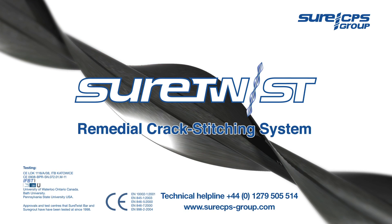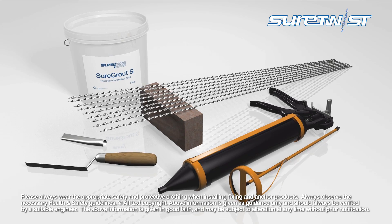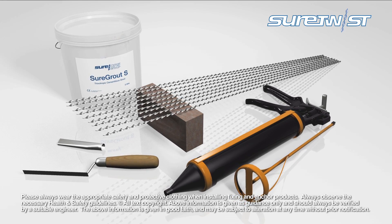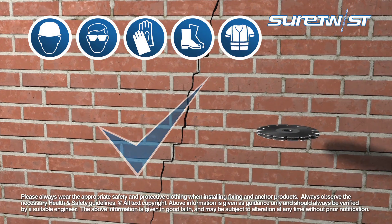The SureTwist remedial crack stitching system provides everything you need for a professional repair to cracked masonry. During installation, appropriate personal protective equipment should always be worn.